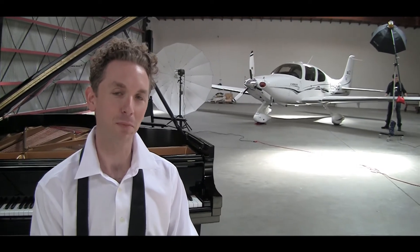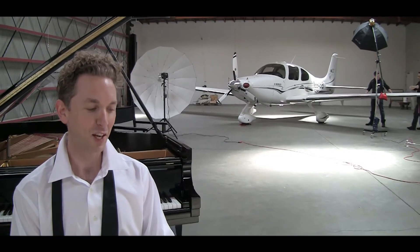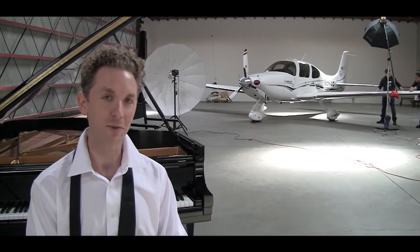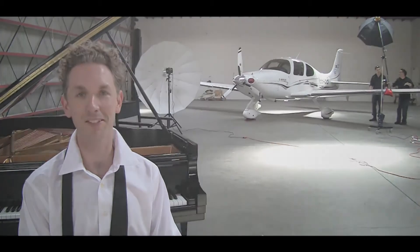I'm a pianist and a composer. I've been playing piano for about 20 years and composing for that amount of time. I call my genre of music 'life music' and I love what I do. My name is Justin Levitt.